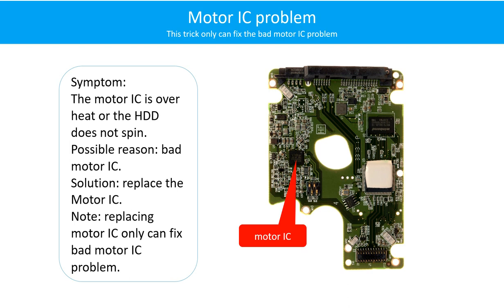Motor IC problem. Symptom: the motor IC is overheating, or the hard drive does not spin. Possible reason: the motor IC is bad. Solution: replace the motor IC. Note: replacing the motor IC only fixes a bad motor IC. If the hard drive PCB has other problems, or the hard drive itself has a problem, replacing the motor IC will not help.